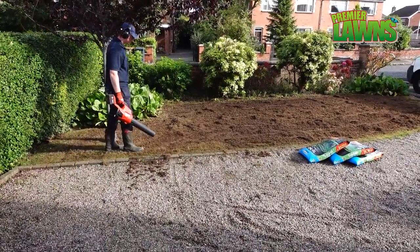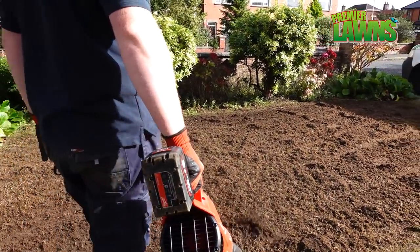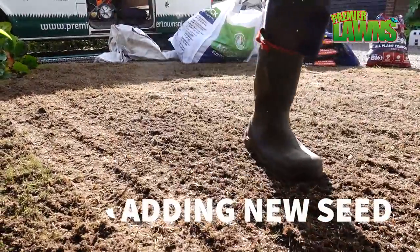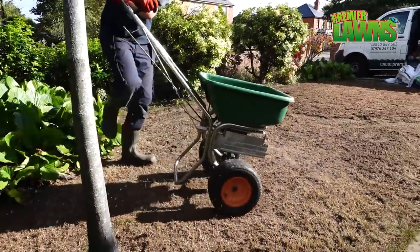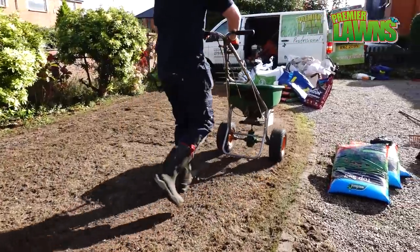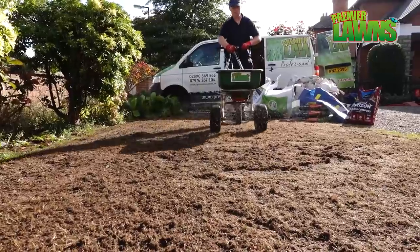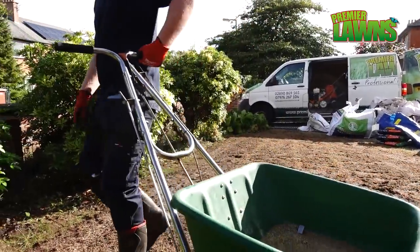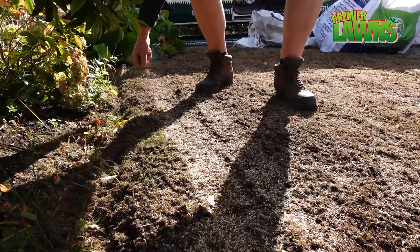A quick cleanup before we start into the seeding and top dressing. We're going to sow the lawn out with a dwarf rye and a creeping red fescue. This is going to provide a really nice lawn. A quick sprinkle along the edges to make sure that we don't miss anywhere.